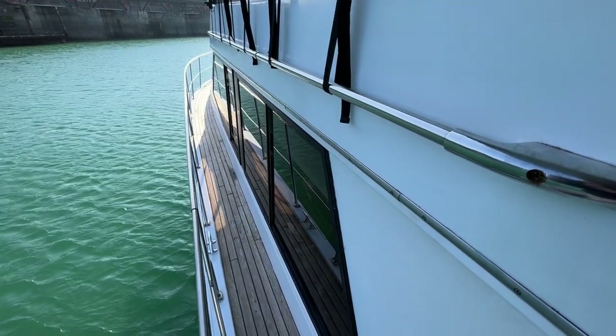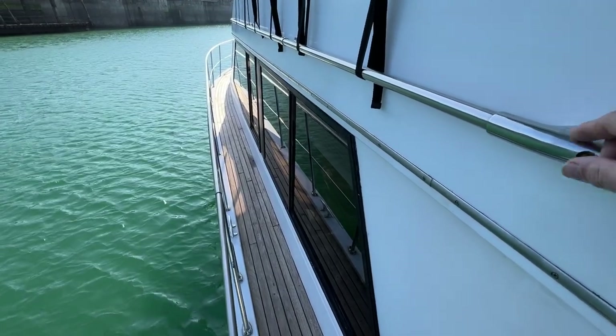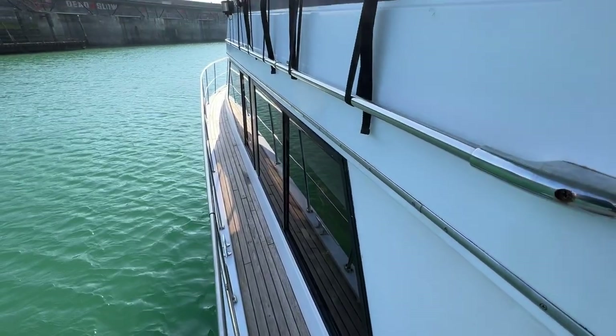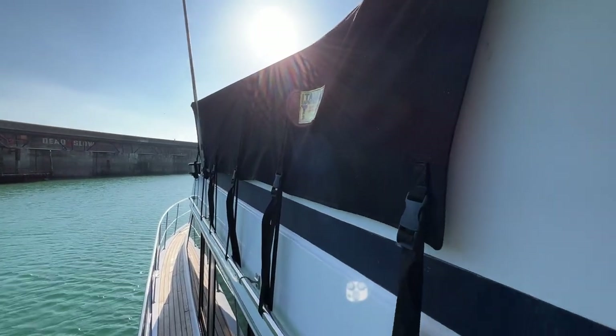Hello everybody and welcome on board this Dynacraft 51 for a look around her upper deck, to give you an idea of what's here, where it's fitted and how it looks. We're on the port side here — I've provided a little bit of music in the background. Looking up, you can see for the flybridge we've got a nice cover here, looking in nice nick from where I am.